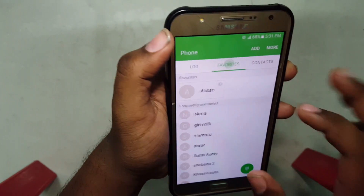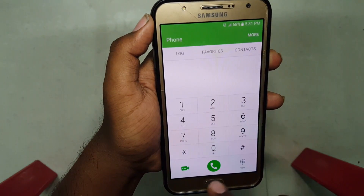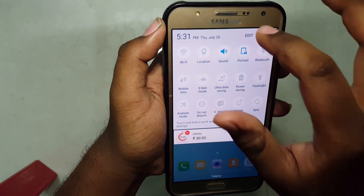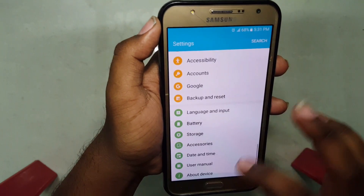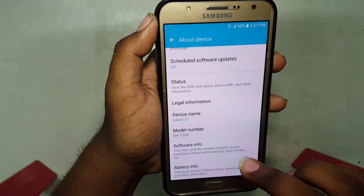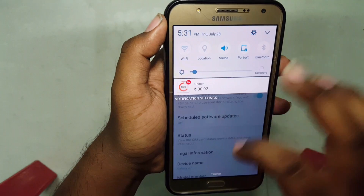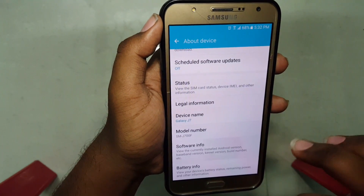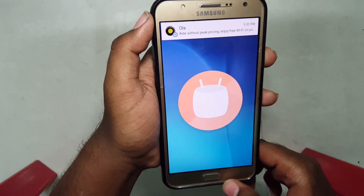We've got a new dialer icon — it's a round shape, whereas previously it was square shaped. Quick settings and settings are pretty much the same. About the device shows model number SM-J700F, and this is the latest update — software info confirms Android 6.0.1.